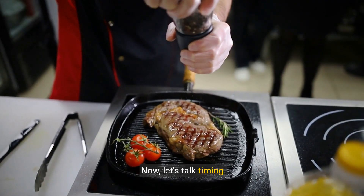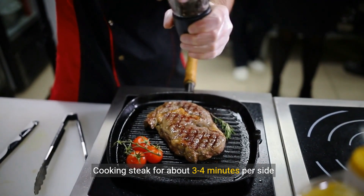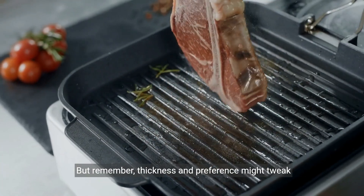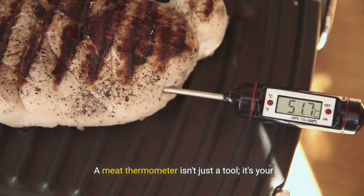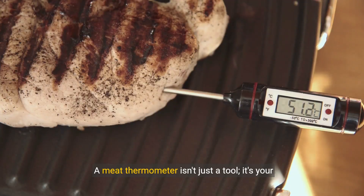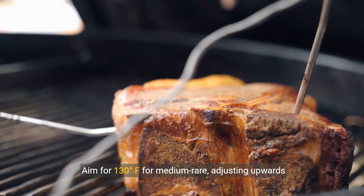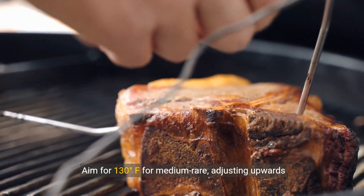Now let's talk timing. Cooking steak for about three to four minutes per side achieves that coveted medium-rare. But remember, thickness and preference might tweak these numbers. A meat thermometer isn't just a tool — it's your guide to perfection. Aim for 130 degrees Fahrenheit for medium-rare, adjusting upwards for more doneness.